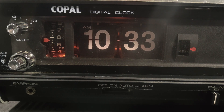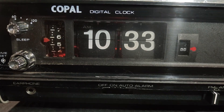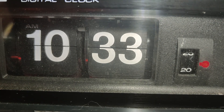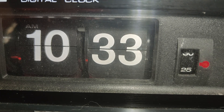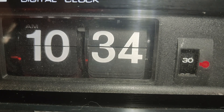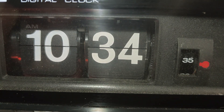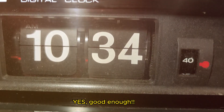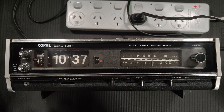Doesn't seem right that it should be doing that. Last time it flipped on the 30 — let's see if it does that again. Would you class it as working? Aside from the whirring noise of the clock, which seems to be functioning but flipping over on 30, let's test out the radio.